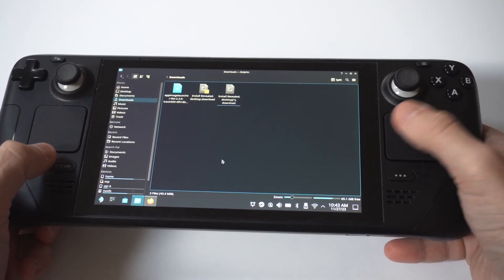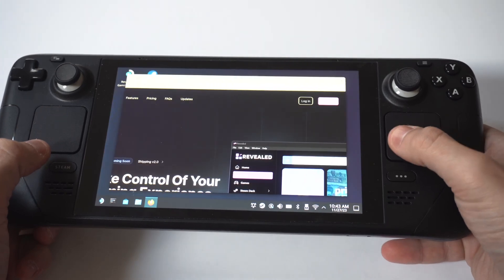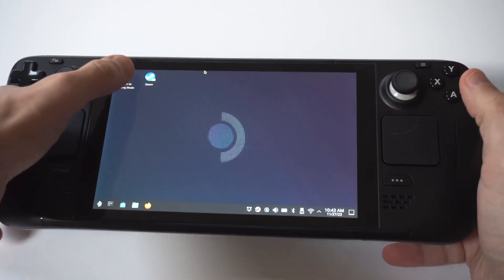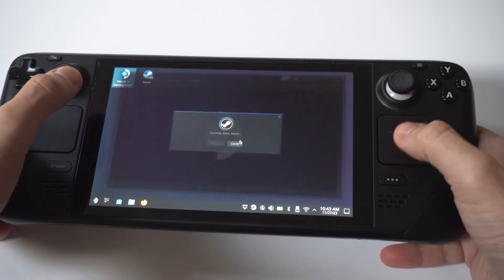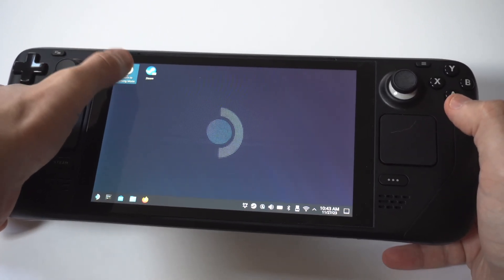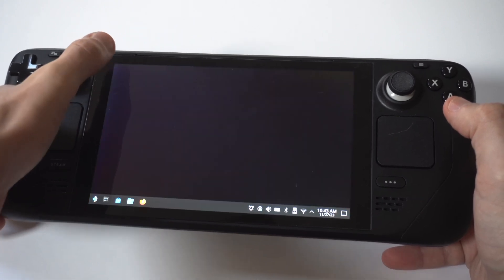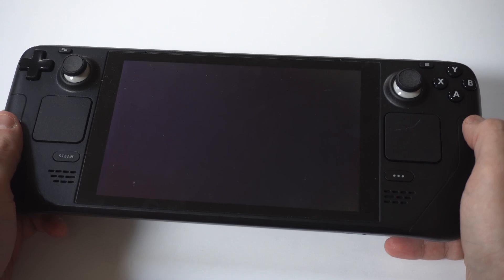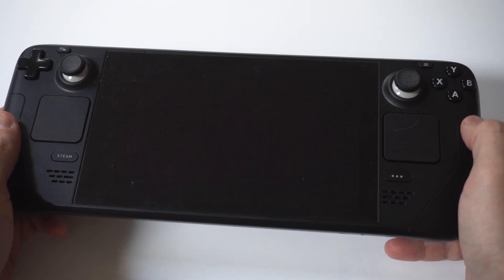Now when we've done all this, we've got to switch back over to the regular SteamOS. When you do go back to the regular SteamOS, you do need to restart your Steam Deck in order for this app to appear in your library.